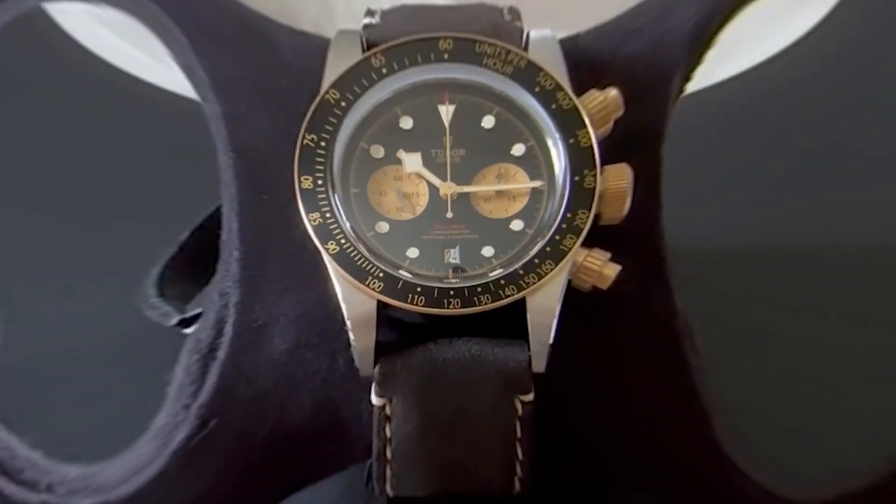Here's a quick lume comparison between the Black Bay Chrono and the Black Bay 58. For obvious reasons, the lume markers at 3, 6, and 9 o'clock positions are missing on the Black Bay Chrono.